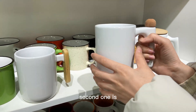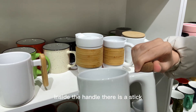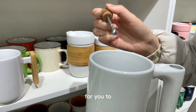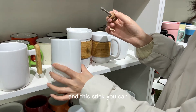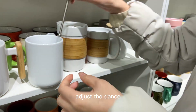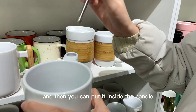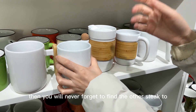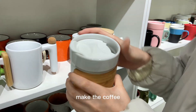The second one is this mug. Inside the handle there is a stick for you to make coffee. You can adjust the length of the stick and put it inside the handle, so you will never need to find a separate stick to make coffee.